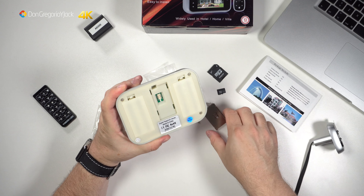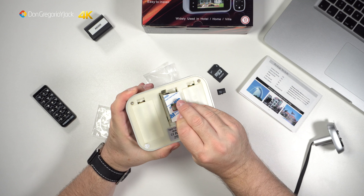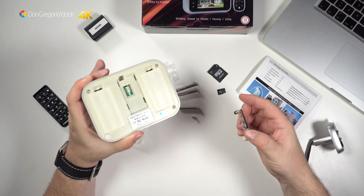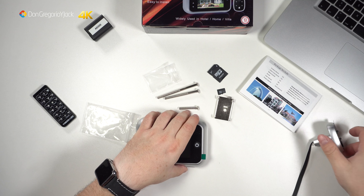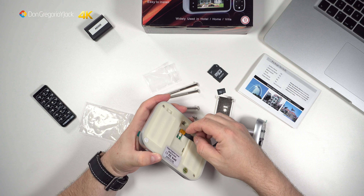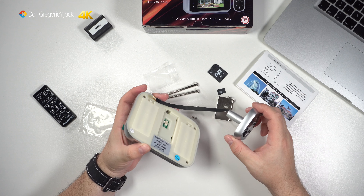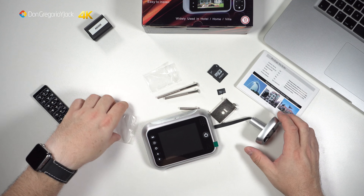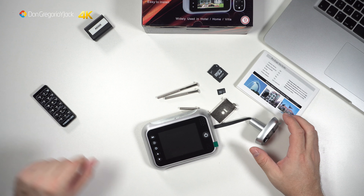Esto de alguna forma quedará así, lo podremos desmontar, quitar y desmontar fácilmente. Lo primero que voy a hacer antes de liarme con la instalación es comprobar que la pantalla funciona. Vamos a retirar esto y voy a poner unas pilas.